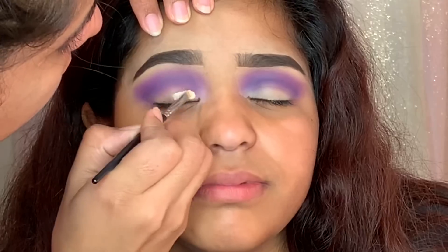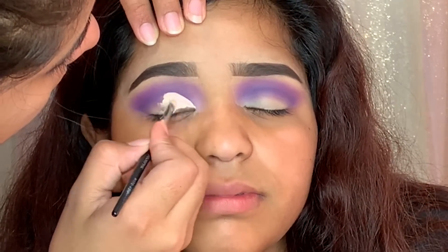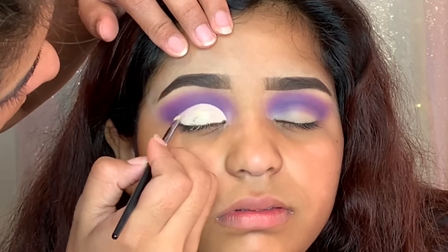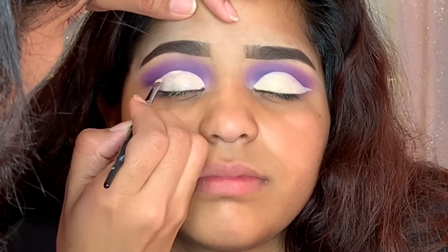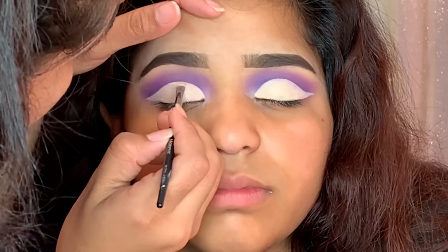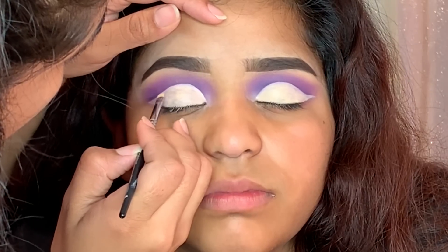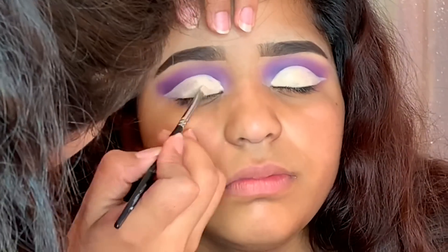Time to do the cut crease. I'm taking the Morphe M170 and the Shade Tip Concealer in the color Light Sand. I love this brush — it's super tiny and gives me great control for the cut crease. I'm using a lighter concealer so the eyeshadow pops even more, and I really take my time with the cut crease because it just looks so much better. By the way, I got the new iPhone — can you guys see a difference in quality? I also get a lot of requests to do a video on how I film using my phone, so let me know in the comments if you'd like to see that.